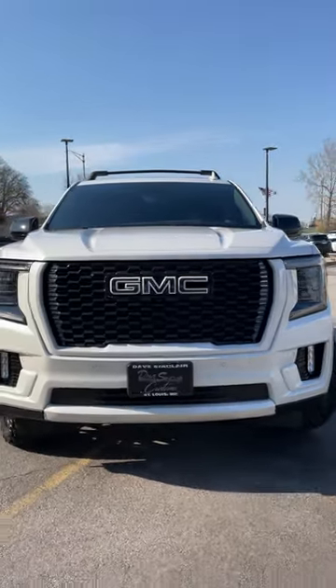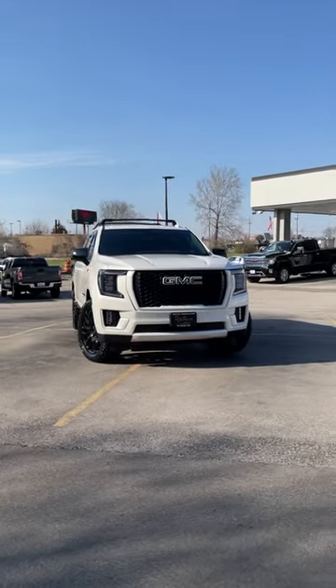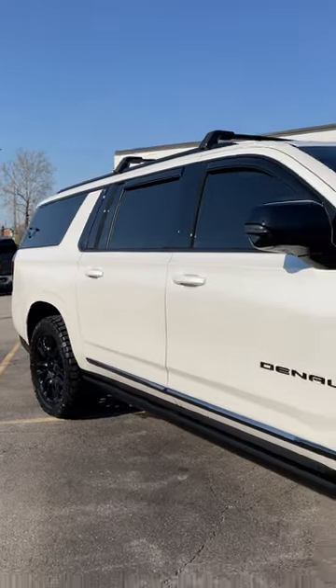First, we gave it a full chrome delete, which means that we painted everything from the emblems, the decals, the door handles, exhaust tips, and more. The only items we didn't paint are the running boards and window trim, which are all vinyl-wrapped.